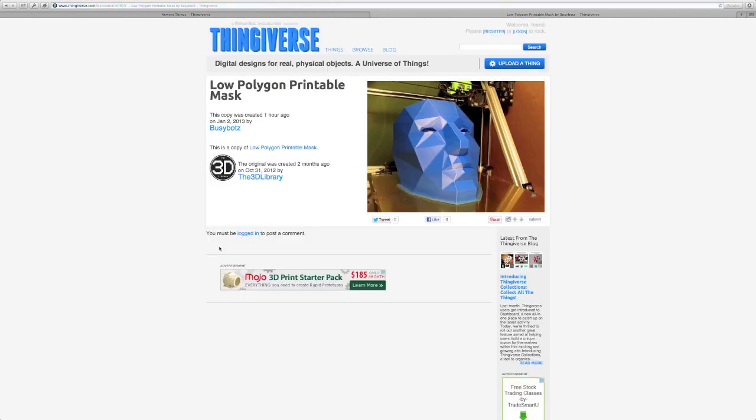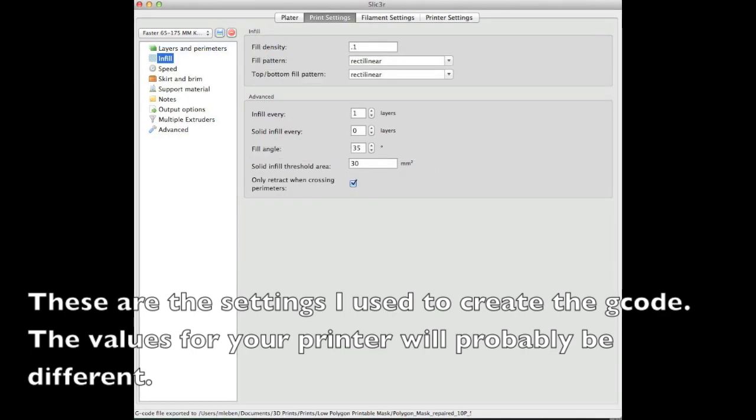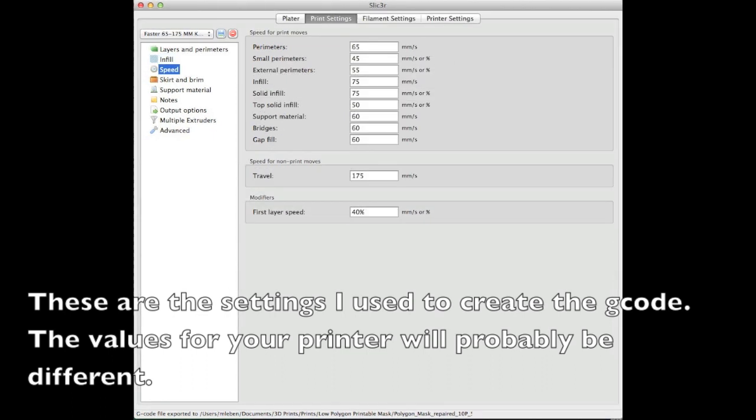You can see here that I did use a brim. I normally do not use a brim, but I wasn't quite sure how this one was going to lay out, and it was so large I thought I would just put the brim on and cut it off later. It turned out I didn't need the brim, and there's no support necessary. So you don't really need a raft, brim, or support, assuming your printer is well set and calibrated.